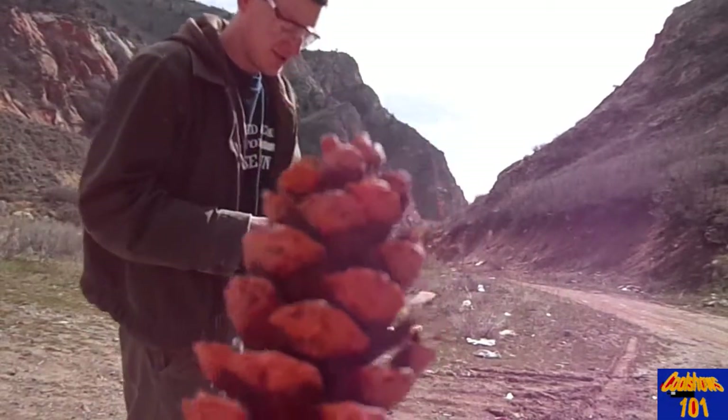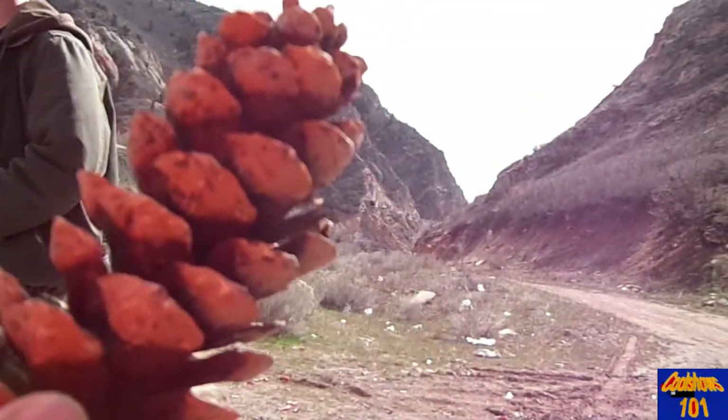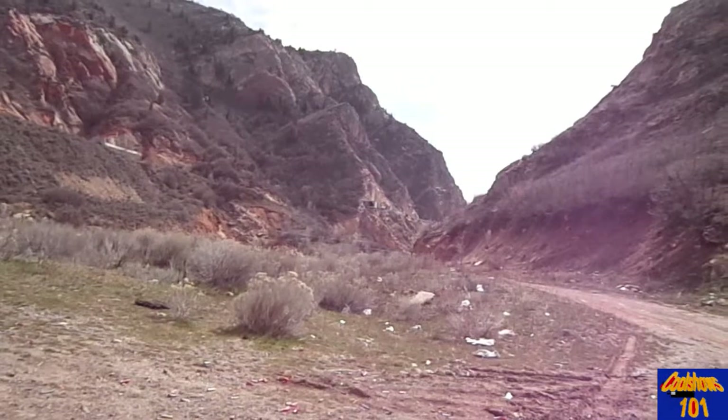I got these pine cones a long time ago from a service project at a neighbor's house. I picked them up thinking they'd make some good unusual trees for a Lego animation, but I never did anything with them. So we're going to go ahead and shoot these up, plus other stuff too.